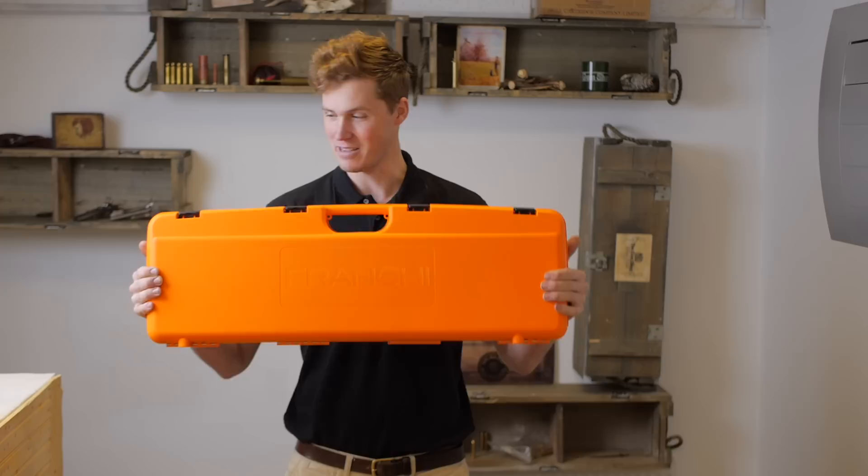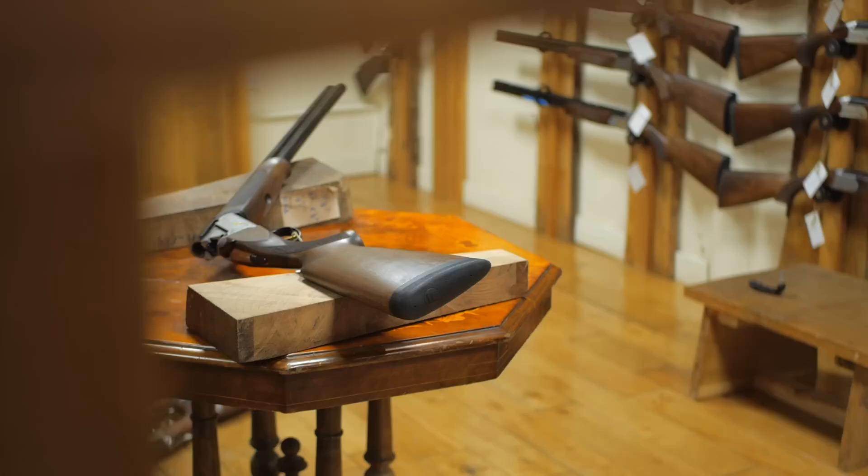Hi guys, welcome to the Gun Shop with me, John. Today we're going to be having a little look at this — the Franchi Elegant, in its entirely unelegant orange case.